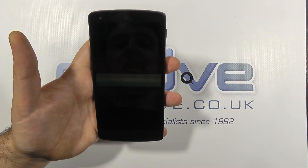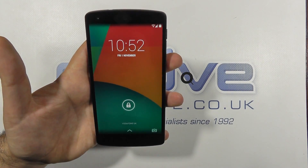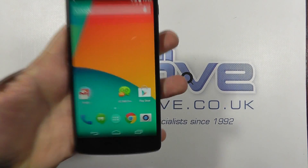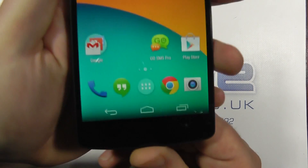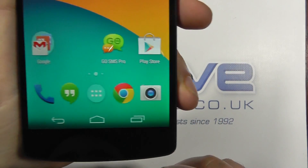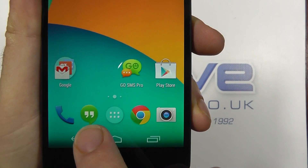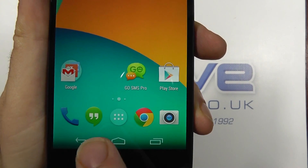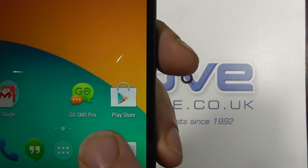So here we are — this is Android 4.4 KitKat. Here is the stock lock screen, and by default just a very basic unlock. You can see Google's redesigned apps including the Chrome logo and Hangouts. Hangouts will be your default texting application when you get the Nexus 5, though you can change that by downloading third-party apps.